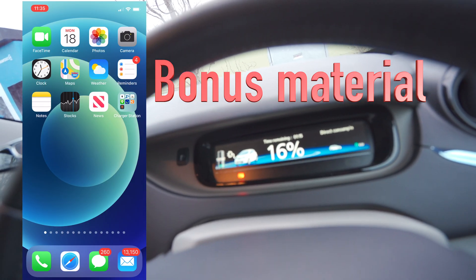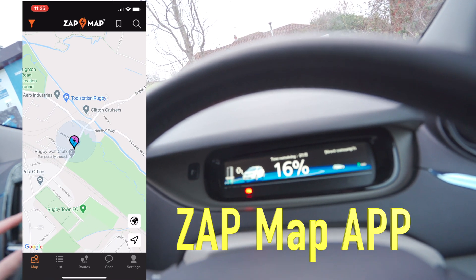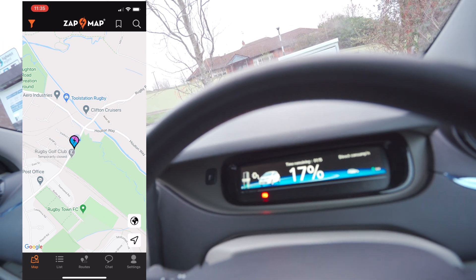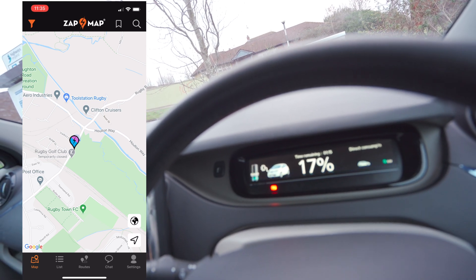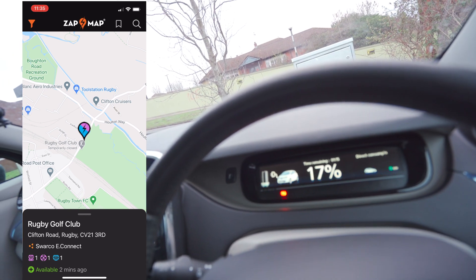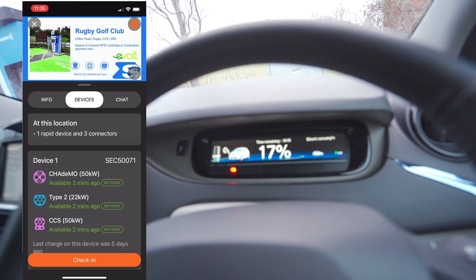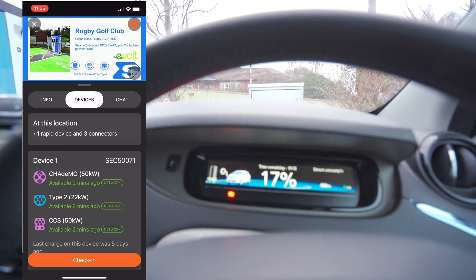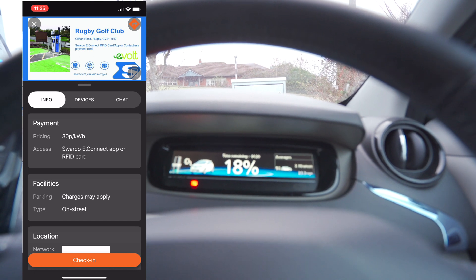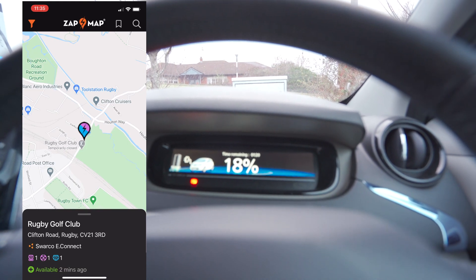Zap Map is a good app — it shows you where all the different chargers are from all different suppliers. You tap on a location, such as the Rugby Golf Course Swarco e-Connect, and it shows you the three types of connectors available. Going into the details, it gives you the device name, info, and pricing — you can use the app or an RFID card. That's a handy way to find public chargers.